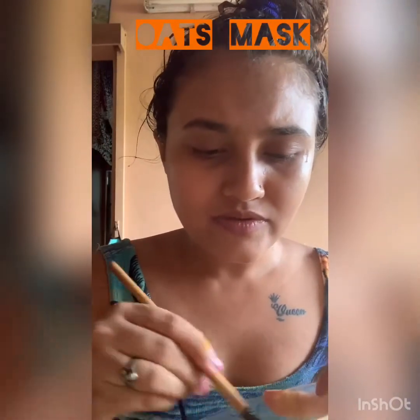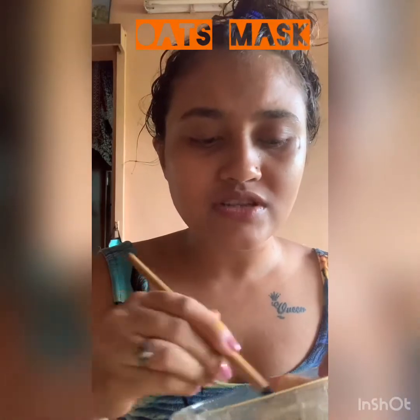It will remove all the tan from your face and give you a shiny glow. You can try this twice a week, like the other masks I have shown. So this is how it looks now — we have to mix all these ingredients. Make sure you mix it well.